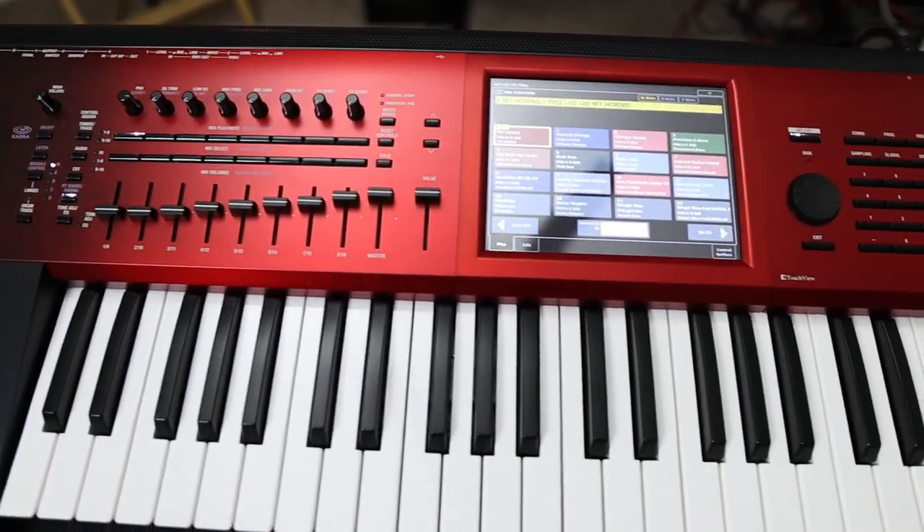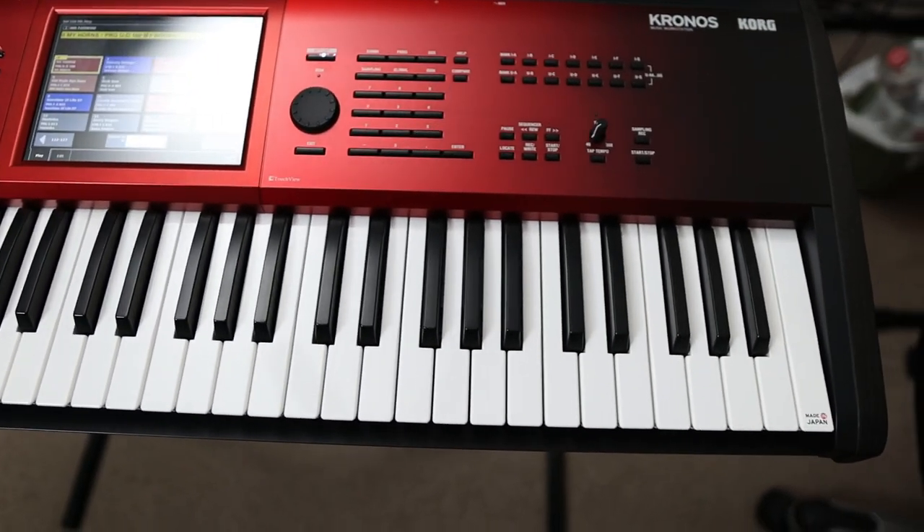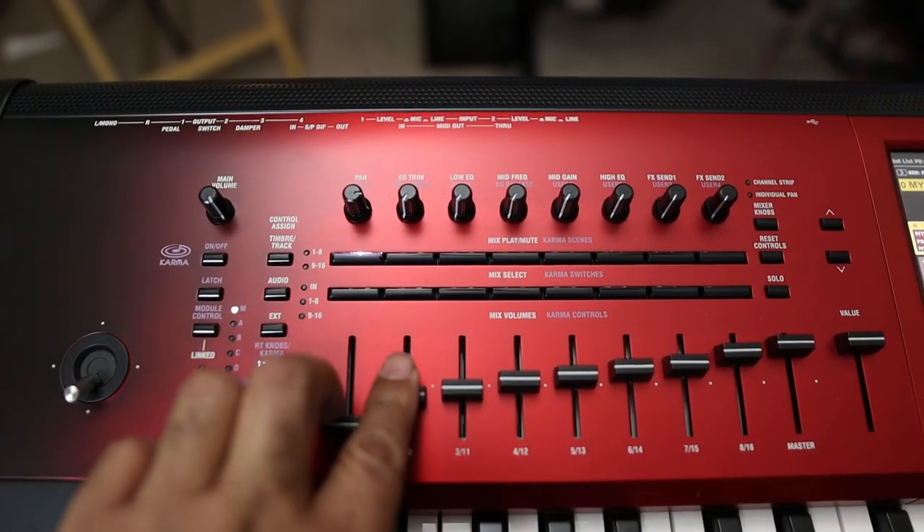Looking at some of the advantages of the Chronos: you have a really large touchscreen, which makes it really easy to get to the parameters you want very easily. Computer and laptop connectivity is a breeze, and it has a built-in audio interface — so you can plug a microphone or another instrument in and record directly to your computer. The sound layering capabilities are really smooth and it's easy to dial in and blend sounds with the knobs and faders. The Chronos also has a sequencer if you like to compose music directly on your keyboard.